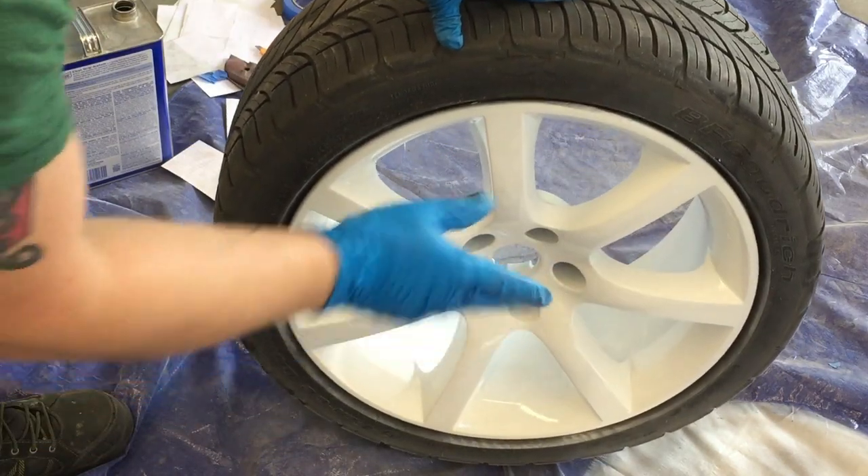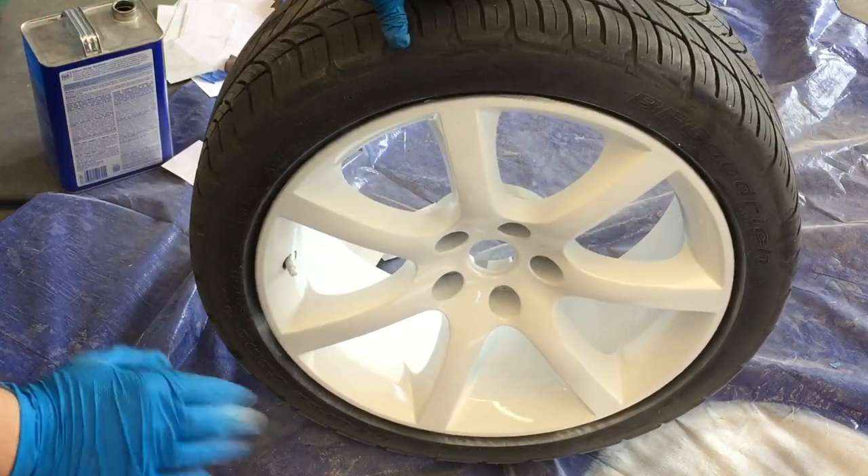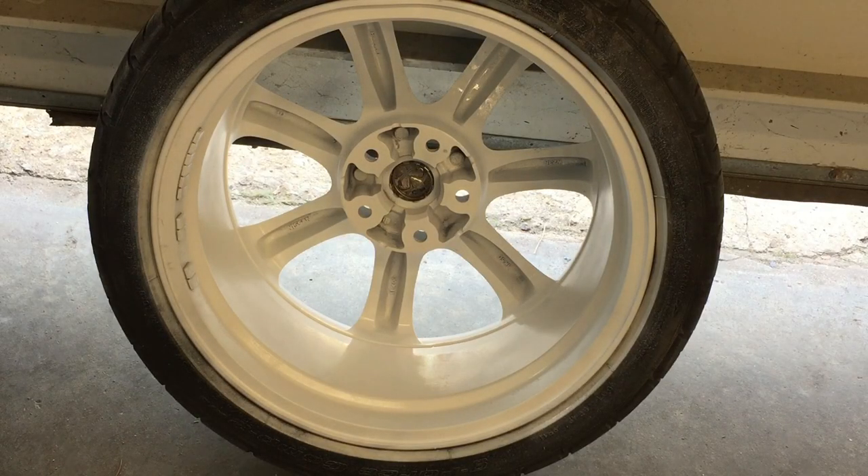Now you'll let this dry, then we'll go through it and wipe everything down with some acetone. Now I'm going to show you how to get all the paint off.